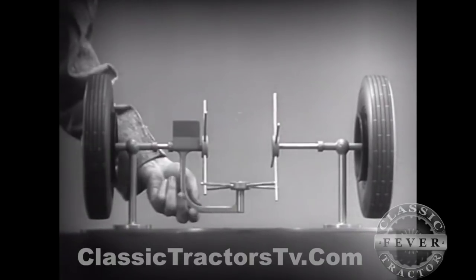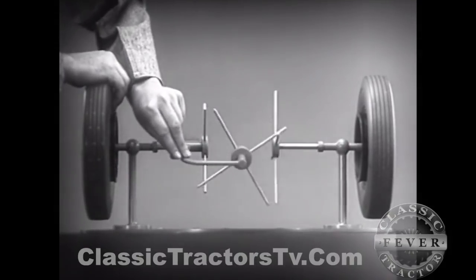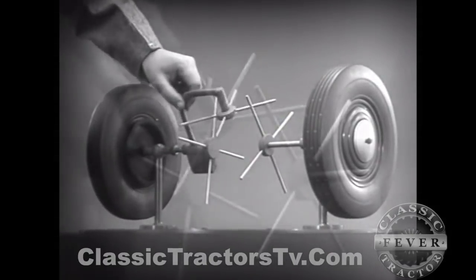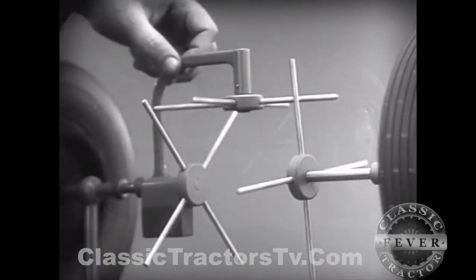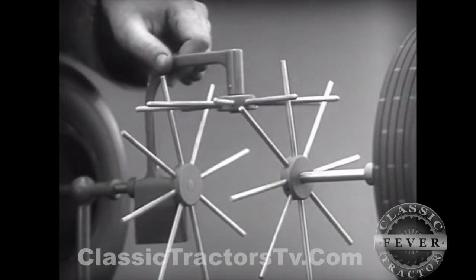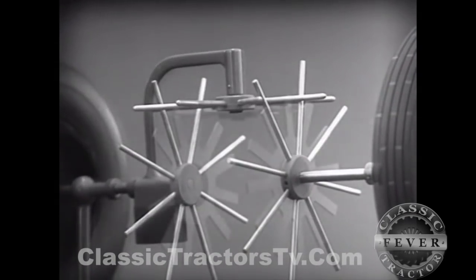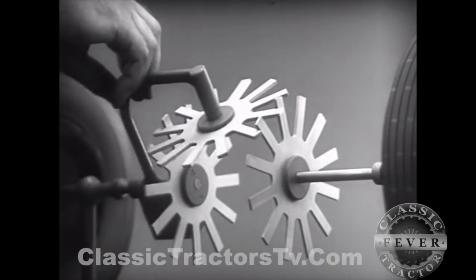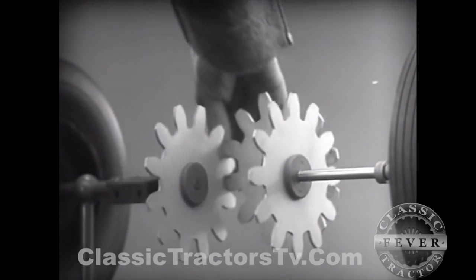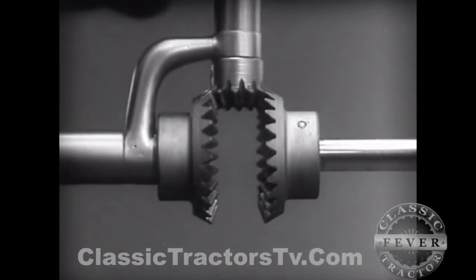Now we have the working principles of a differential. To adapt the model for use in an automobile, we will have to make a few changes. In order to reduce the jerky action caused by wide spaces between the spokes, we will put in more spokes. Further filling in the spaces between the spokes gives steadier, more continuous action. And changing the shape gives firm, constant contact. Now we can make the gears thicker and stronger — and we have differential gears.